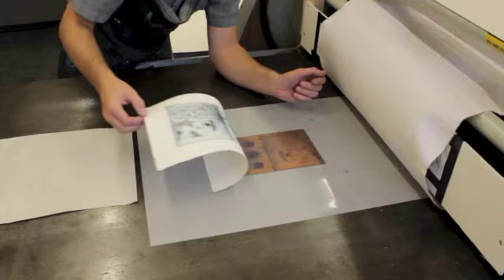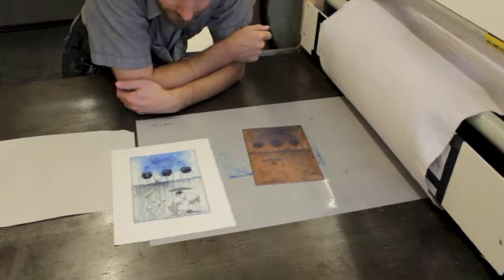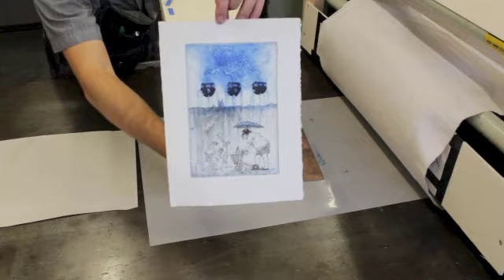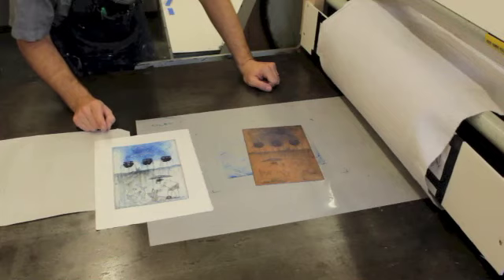I'll carefully peel this up and see how it looks. I've got the blue printed together with the black. It looks like it's a pretty good register — all the little aquatint places lined up with the lines. I'll take a high-resolution picture when I post with the video. Now I want to put this paper underneath the weight — those boards with a piece of newsprint on top — and let it dry overnight. Then it should be ready to sign and number, depending on how many prints I make.